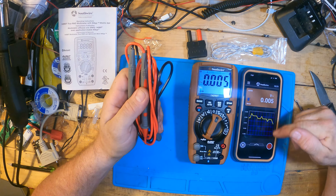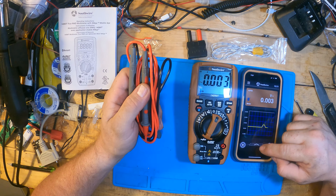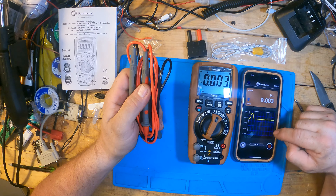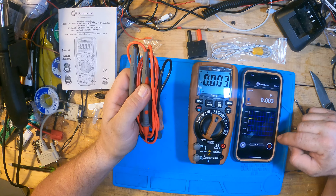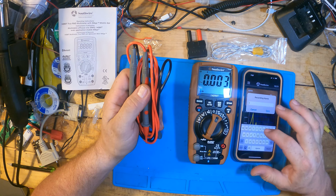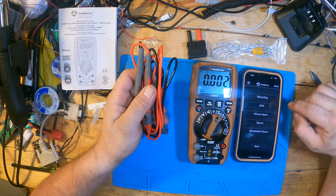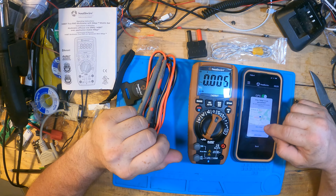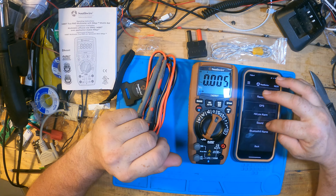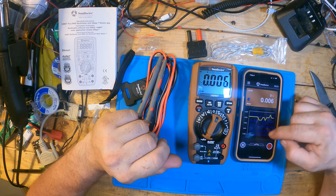We'll get the probes out. And it's also acting as a scope — would you look at that. I can take a screenshot. We'll just call it a test. Let's see what we have set up — we have GPS, high/low alarm, turn the sound on — why not — and recording. That's cool.